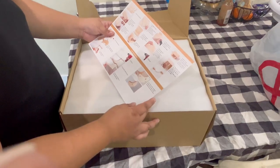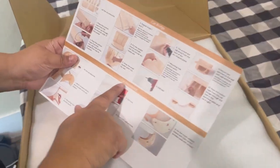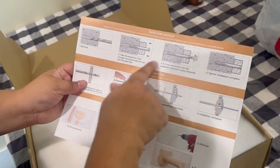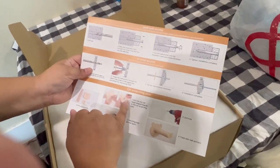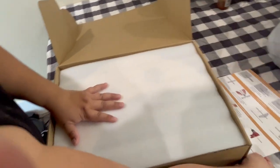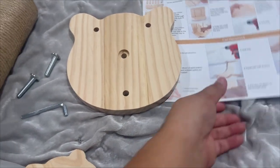Here are my instructions: cat bridge, cat hammock, solid wood anchors, dry anchor, cat scratching pole. Let's see how it comes in.